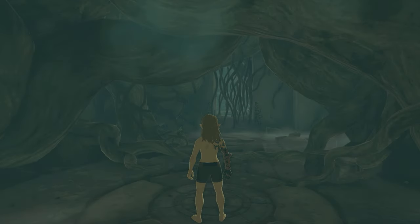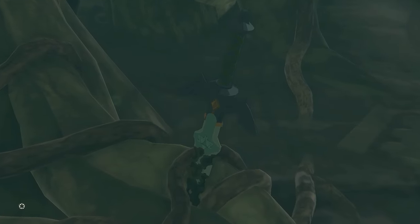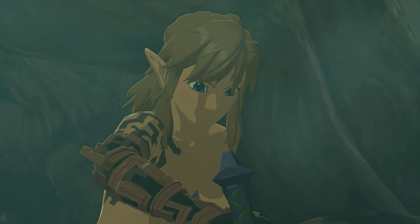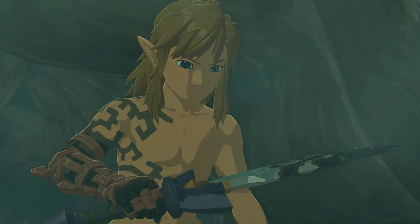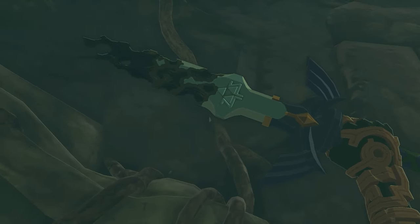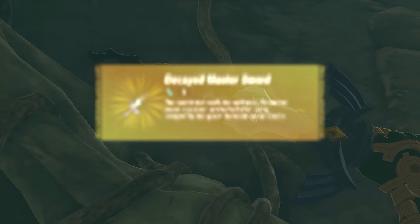We start at the very beginning when Rauru blasts us with his hand to keep us alive. As soon as we are free to move, pick up the Decayed Master Sword. Of course you know exactly what to do since this really is the beginning of the Legend of Zelda: Tears of the Kingdom, and everyone has come past this.